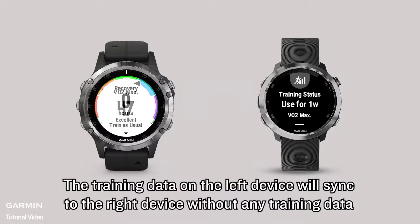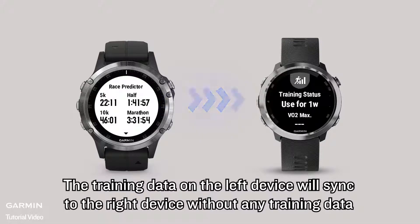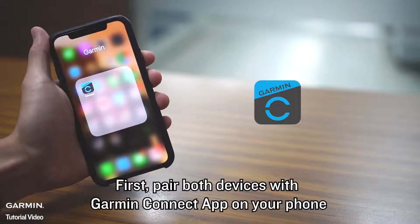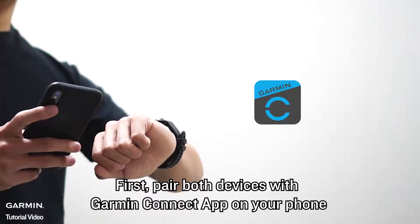The training data on the left device will sync to the right device without any training data. First, pair both devices with the Garmin Connect app on your phone.